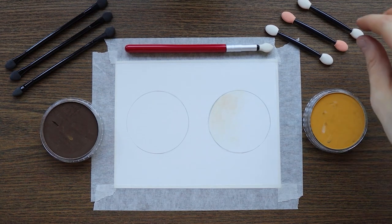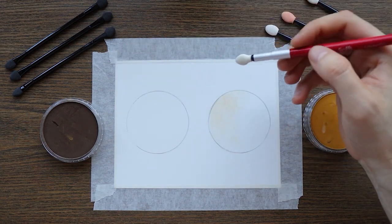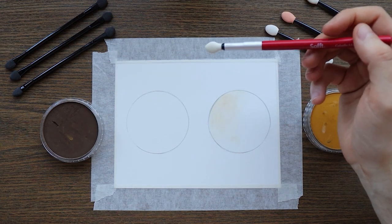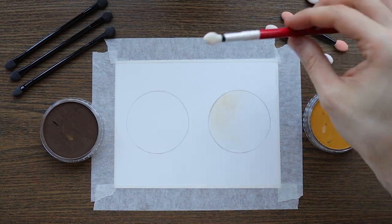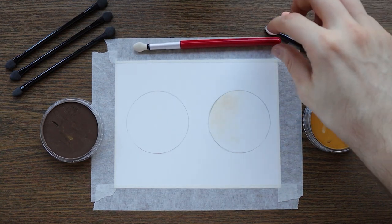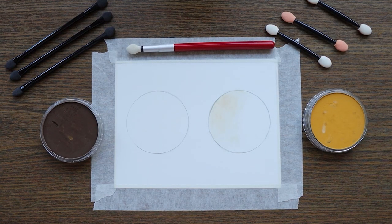In today's video I'm going to show you guys the difference between using a very cheap makeup sponge and using the more expensive sponge — the one from the soft applicators — and I'm going to compare both of them to see which one works best.